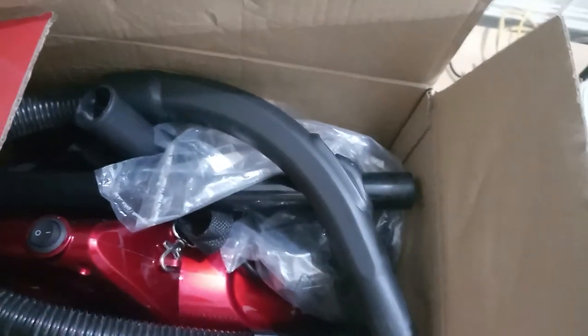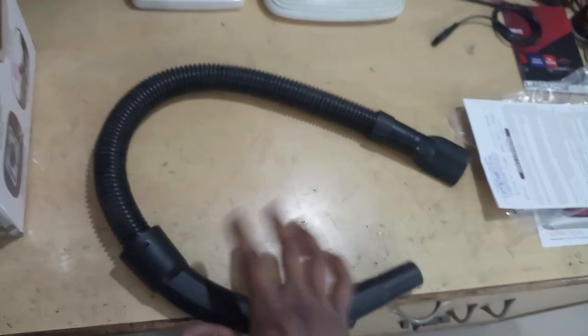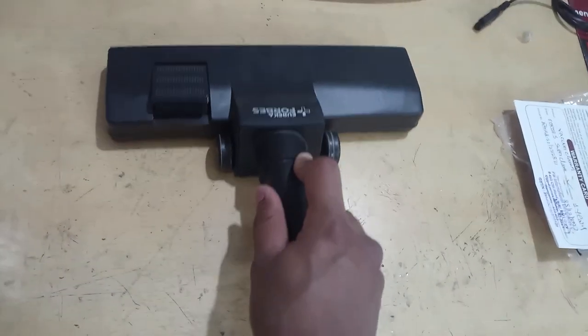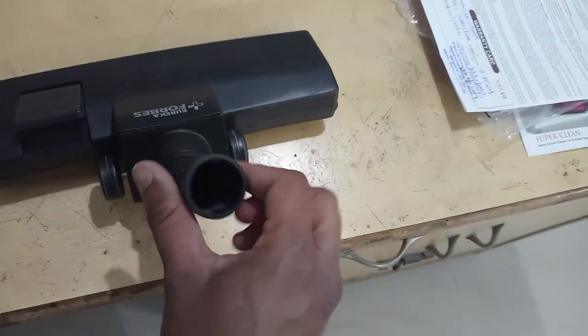There are eight attachments included with this vacuum cleaner. This pipe is the main part. There is a brush and a carpet brush included, so you can use it as a floor cleaner on carpet as well.